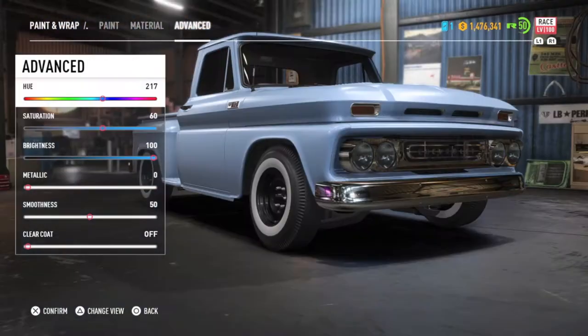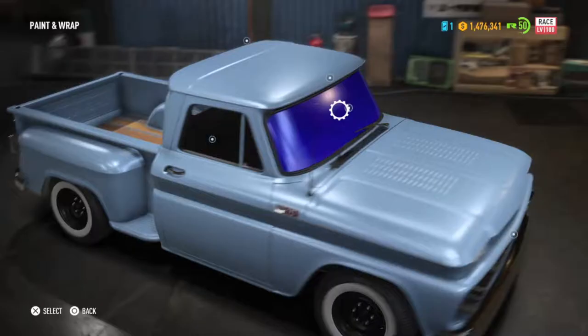That's a nice blue. With the paint colour sorted, now it's off to the decal shop.